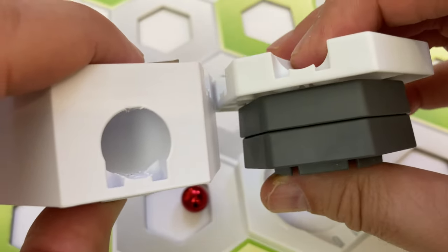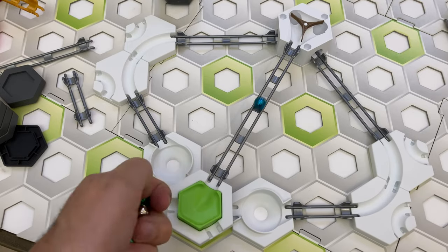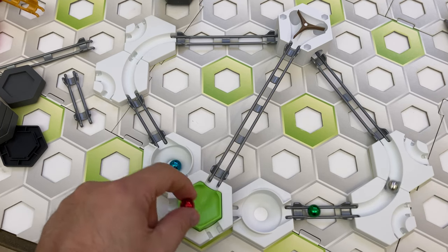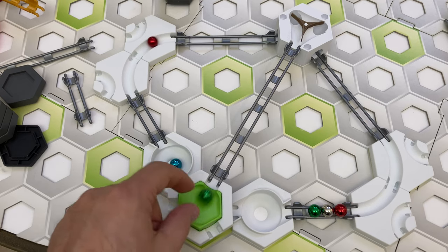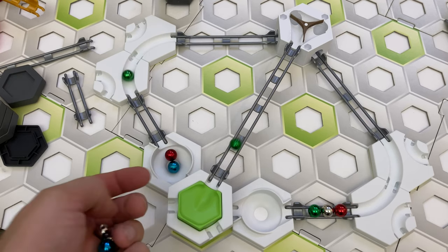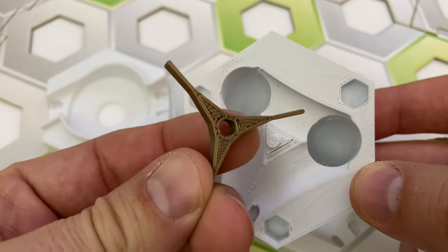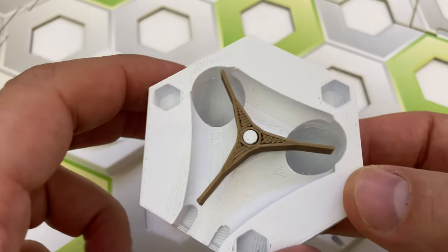The tunnel switch entrance is two height tiles high, so you do lose a bit of height using this switch. The operation of the switch was good — the marbles passed freely through the tunnels. One thing I noticed is that if the incoming marble has too much speed, the switch will bounce back to the same position, so it's best to use this switch with a slower incoming marble. The switch's three-way needle comes off freely, but this is also the case with the regular GraviTrax switch.